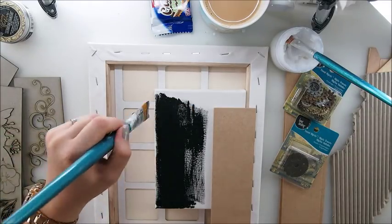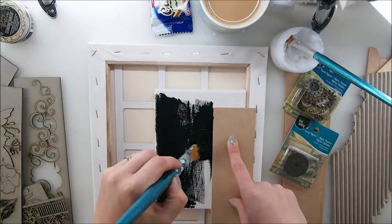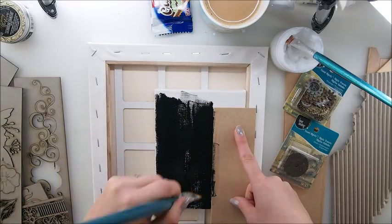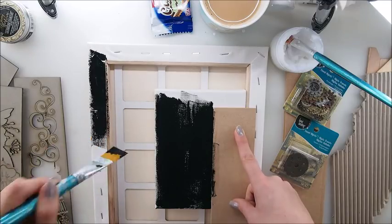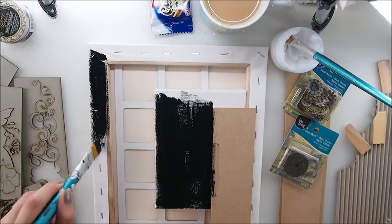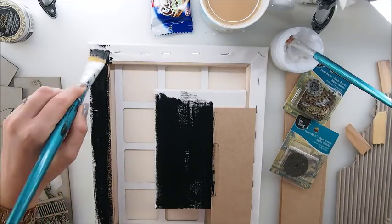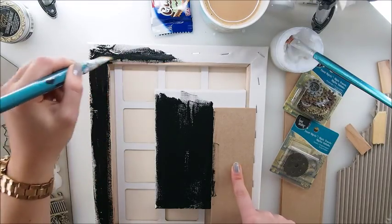I'm going to cover everything with black gesso. If you don't have black gesso but have black acrylic paint, you may as well try and use that, especially if you're starting out with mixed media and don't own every single tool yet. Try to use what you have around your house instead of stressing that you don't have the particular material I'm using. I'm trying to give you guidelines of an idea, but you should feel free to use your own imagination with the products you have.